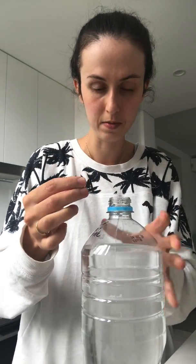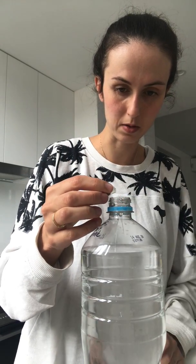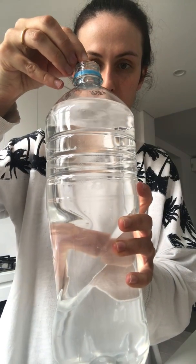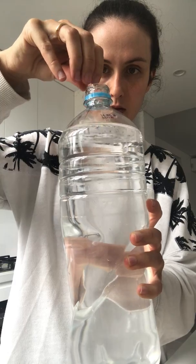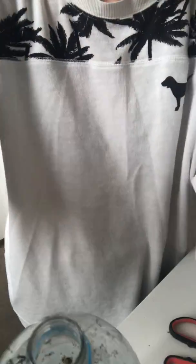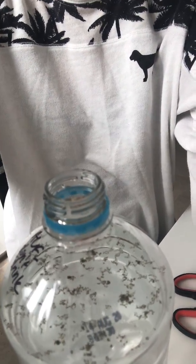This is so exciting. I'm going to put all of these eggs — hundreds of them — into this bottle. As you can see, all the eggs are just floating at the top now.